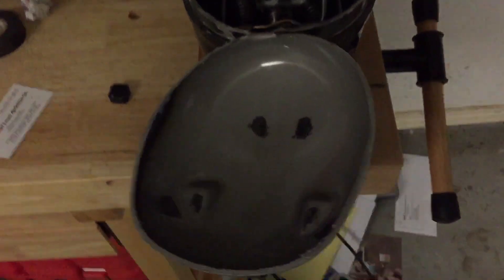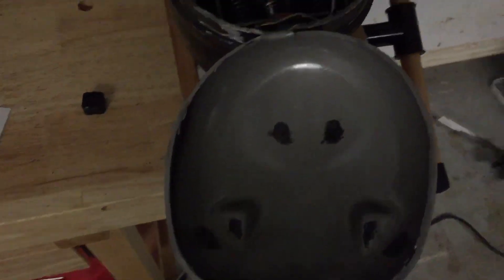Alright, here we go. This is the inside of one. Pretty interesting. Let's see if I can pull the guts out of it. There's a lot of metal shavings in there obviously.